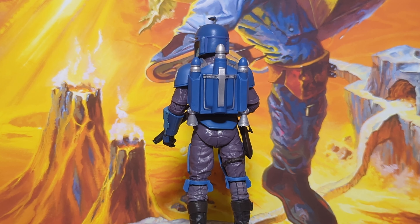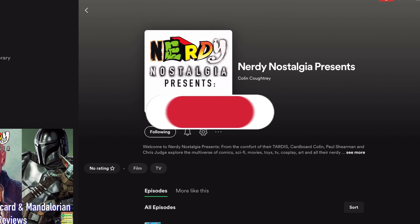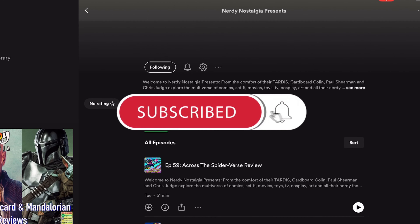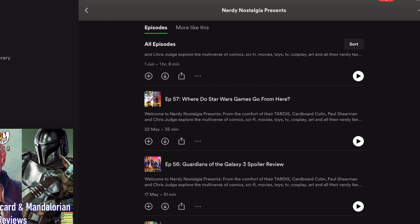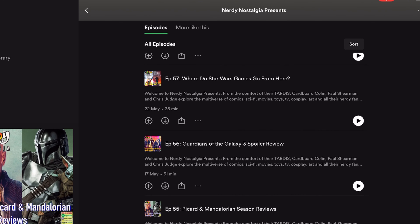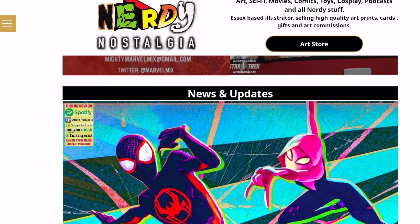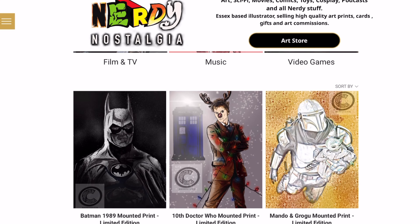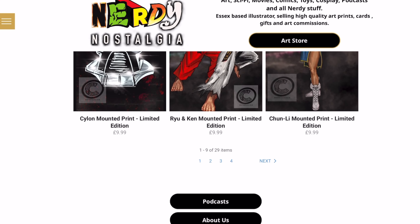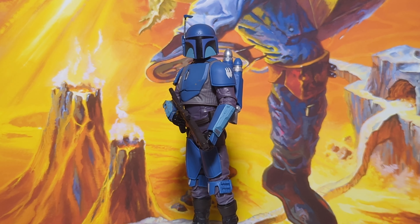Before you go, instead of my usual spiel to ask you to subscribe to my channel, I want you to consider subscribing to the Nerdy Nostalgia Presents podcast that I present with Colin and our other friend Paul. It's a weekly podcast where we talk all manner of geeky things — toys, movies, TV, comics, reviews, pitches for new franchises and listings. It's a really good fun time. Also go and check the Nerdy Nostalgia Presents website, where you can see all of Cardboard Colin's incredible artwork as well. You may even see him in person at a local con near you. Thanks ever so much for joining me today, and thanks to Colin for coming along, supplying this figure and giving us his really interesting views on it as well. Take care now, bye-bye.